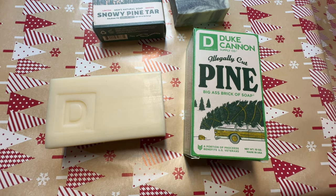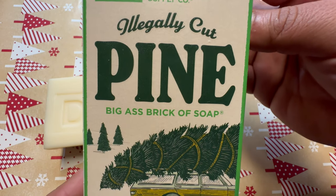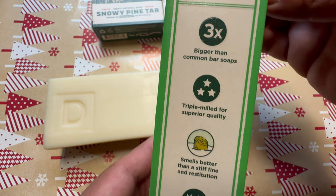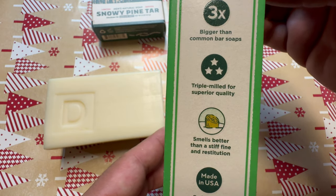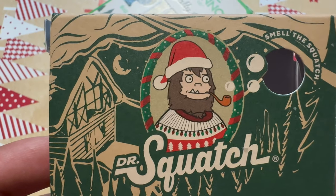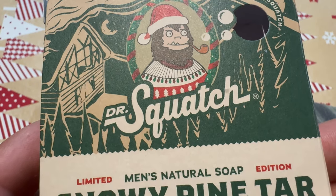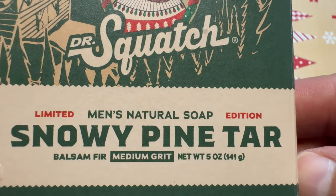This illegally cut pine soap from Duke Cannon is actually just the fresh cut pine soap that they sell on a regular basis — this is just repackaged in a Christmas edition box. I really like the box art because it pays homage to the Christmas Vacation movie with the station wagon and the tree they cut down on top. As for the Dr. Squatch soap, I really like how they've got the squatch with a Santa hat and a Christmas sweater. It looks like a cabin to the left and some pine trees. I feel like Dr. Squatch is putting a little bit more effort into making their box art look better.